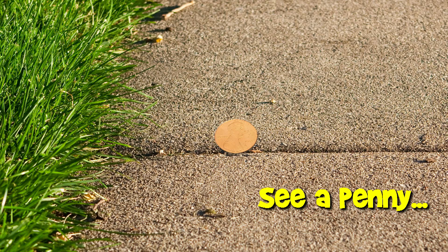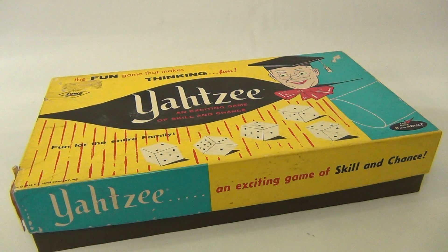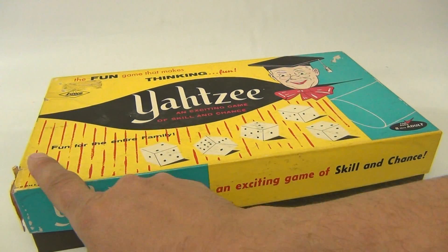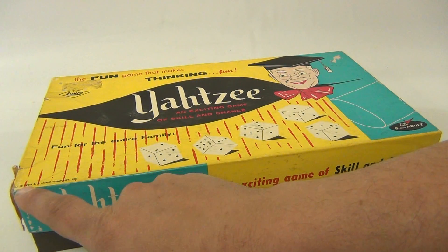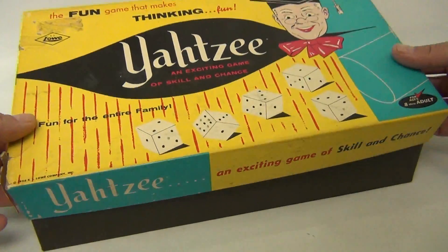You are now watching a Lucky Penny Shop product feature. Yahtzee — an exciting game of skill and chance, fun for the entire family. It's the ES low version, and it's right here: 1956 on the side. Let's get into the skill and chance — let me show you the box top.